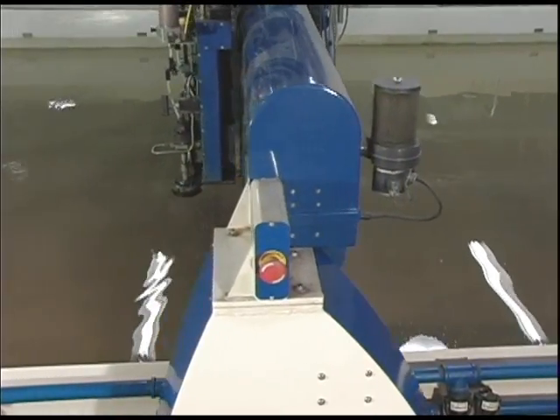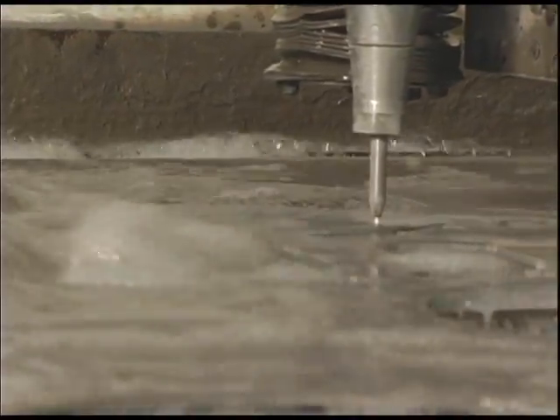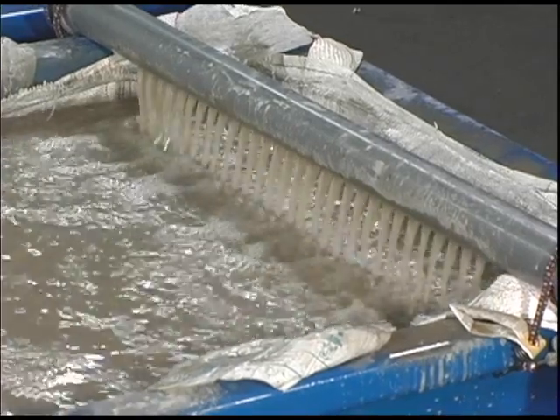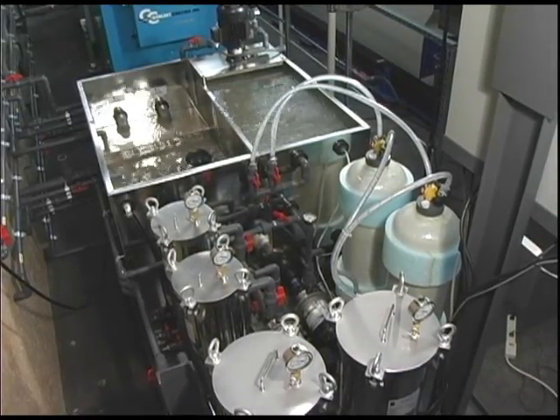And reducing waste is one of our specialties. Waterjet cutters of this size can go through as much as 1.5 million gallons of water per year — that can be a lot of water down the drain and a huge water bill. So to stay green, we've installed a state-of-the-art filtration and recycling system that enables us to reuse 100% of the water used by our machines. That's good news for the environment and a lower cost to you.